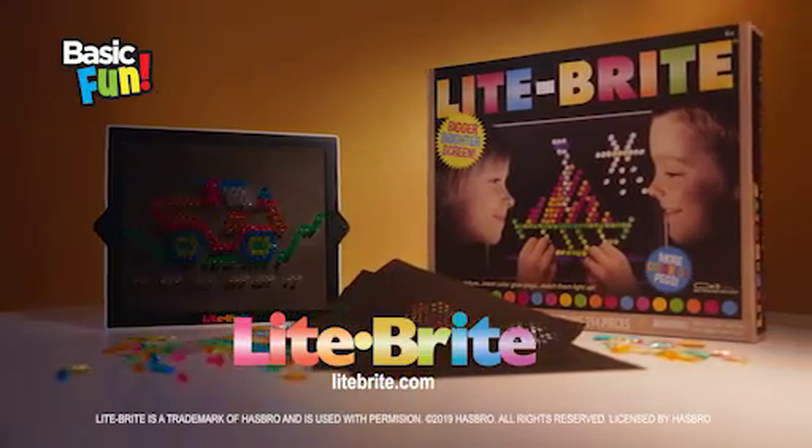You can have fun by day, or light up the night. Ignite your imagination with Lightbrite.